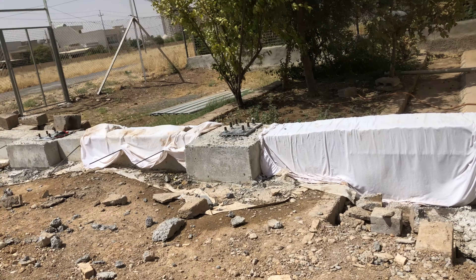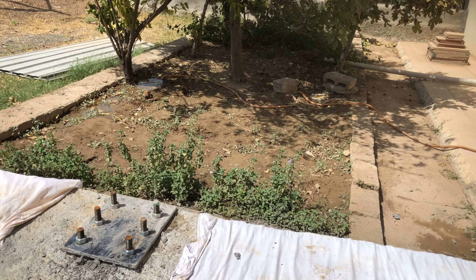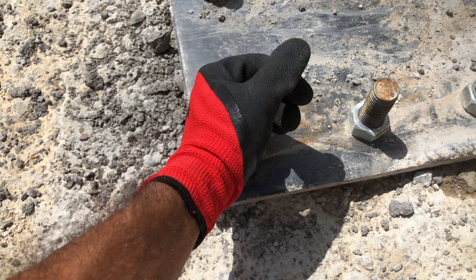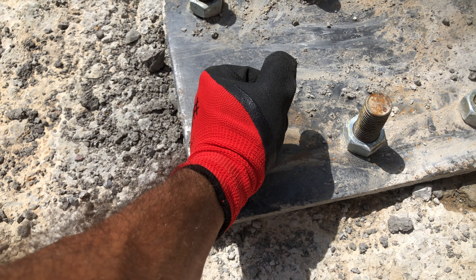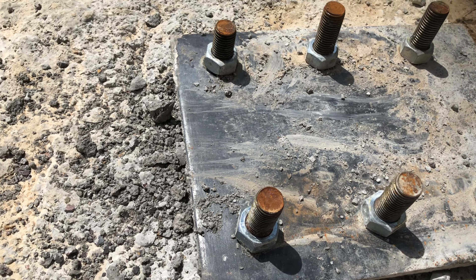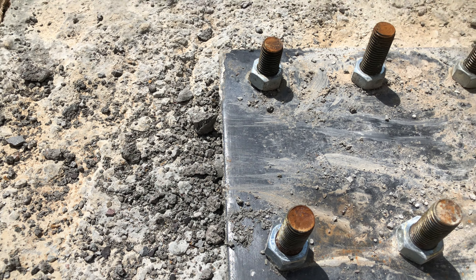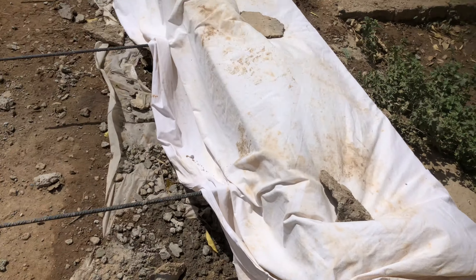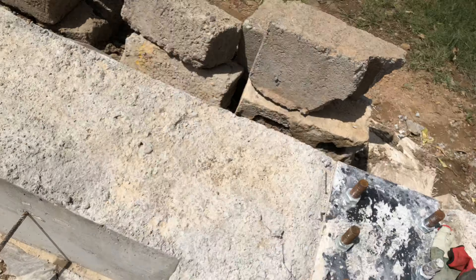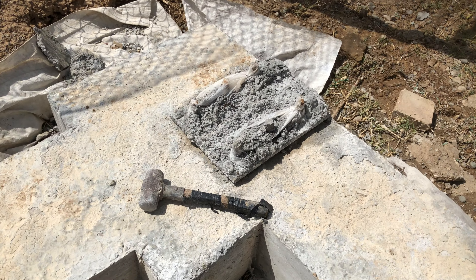Hey guys, I was removing some of the covers — the protection that I did for the bolts, for the anchor bolts. I protected them before pouring concrete because if they are not covered they will be ruined. The concrete will ruin them, so I covered them with nylons. As you can see, I cleaned those plates right now and this is the result.